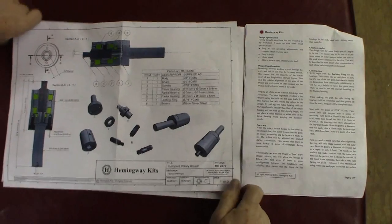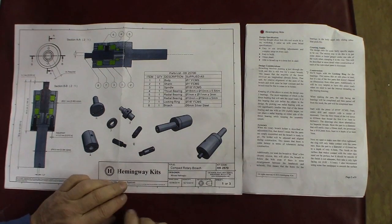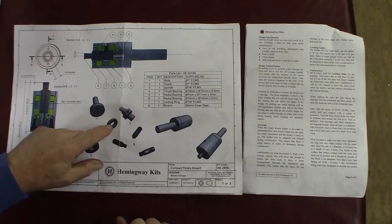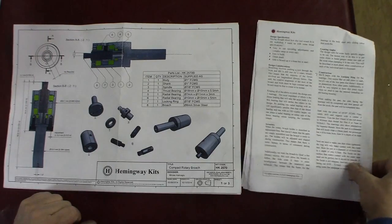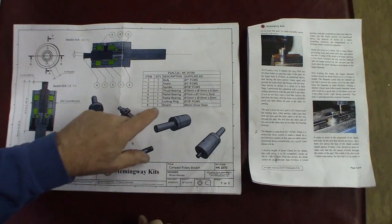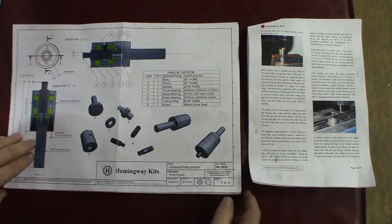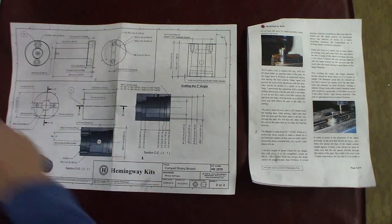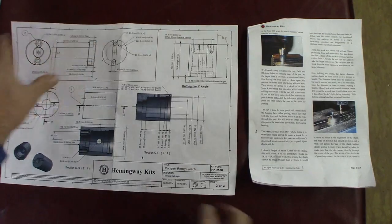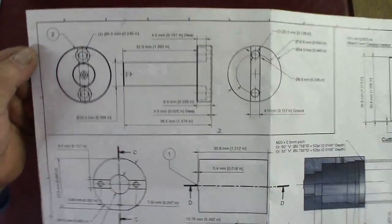Hey everybody, Randy Richard in the shop — continuation of part two of the Hemingway kit's compact rotary broach. In the previous part we built the locking ring; now it's time for the shank. The shank is part number two, right here, and the detail of part number two is shown in this boxed-in area.